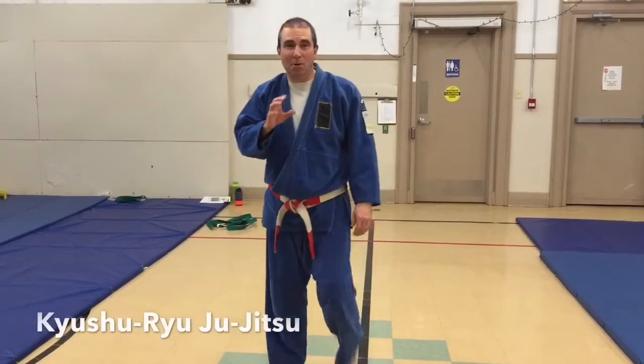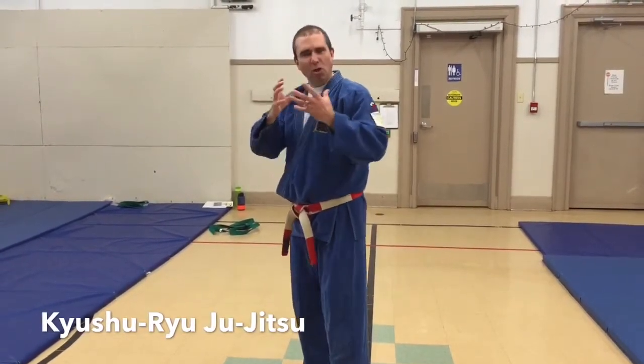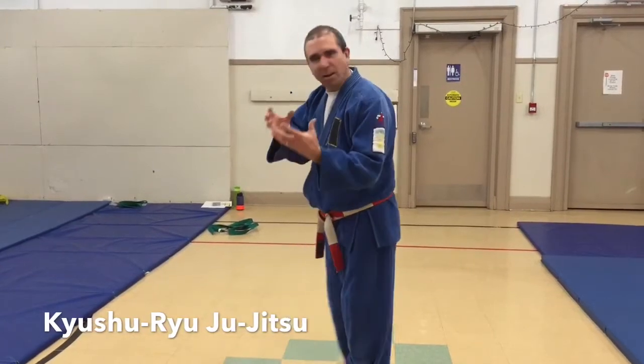So there's a very advanced martial arts skill where you have to build up your chi, your energy, and you can knock people out with it. And I'm going to show you. We call it chi bowling.